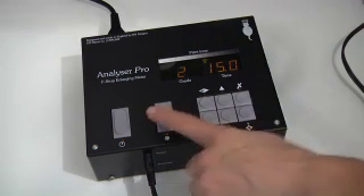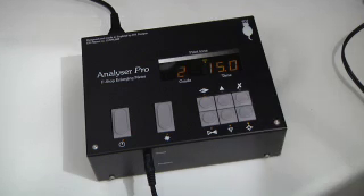Now I'm going to turn the enlarger off by pressing the focus button and then pressing the print button. When we set up the user mode we set the beep on, and you can hear the ticks as it counts down. When it gets to the end it gives a double tick just to remind you.